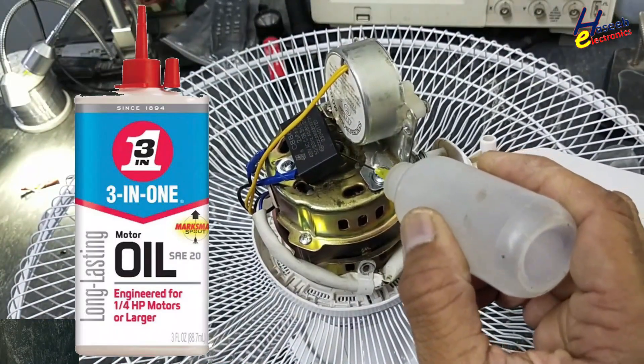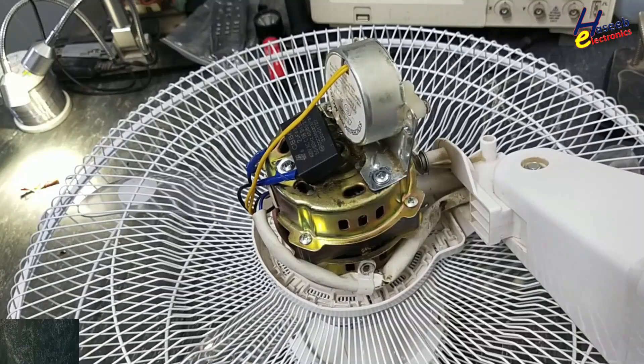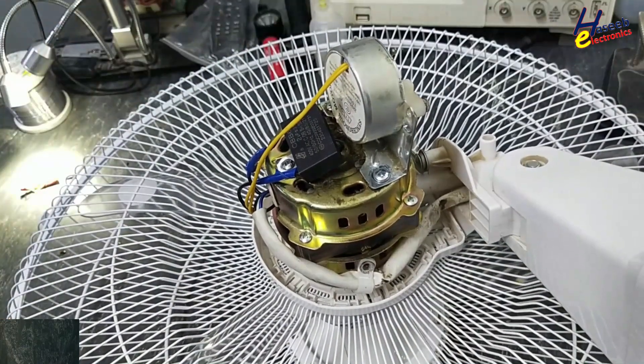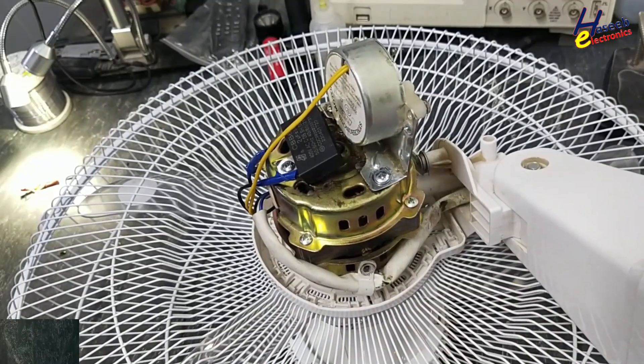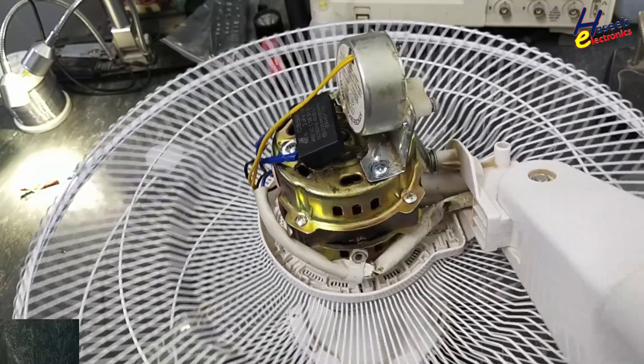We need machine oil. I don't have machine oil right now, so I applied a few drops of alcohol so that it will become clean. Now I will plug it in.